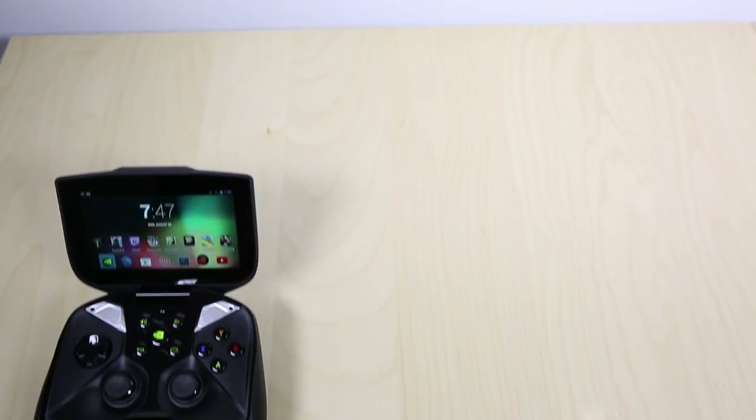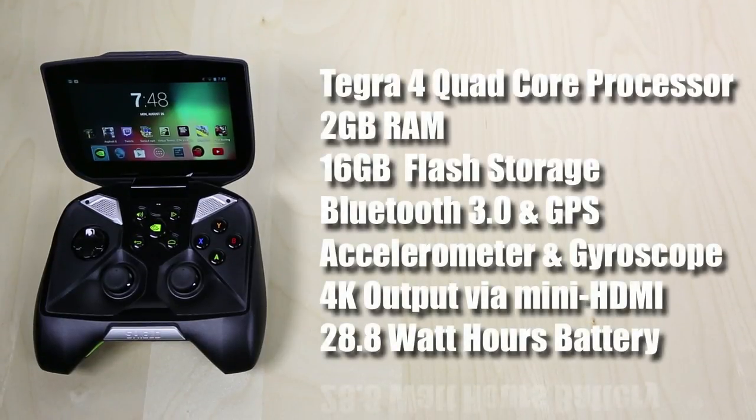Let's take a look at the internals. The NVIDIA Shield features the NVIDIA Tegra 4 quad-core mobile processor alongside 2 gigabytes of RAM. It has 16 gigabytes of flash memory, which is not that much for a portable gaming console. That could be offset by the microSD card slot in the future — they're releasing a software update to allow you to store apps on that card. But right now I'm already maxed out on internal storage with movies, music, and games, so that's one thing I think they should have had ready at launch.